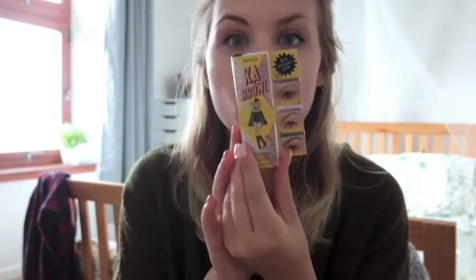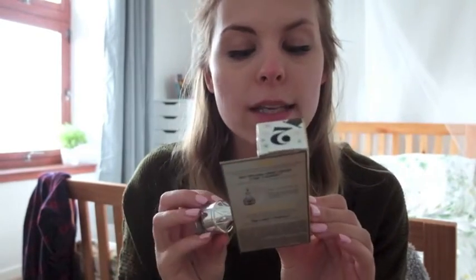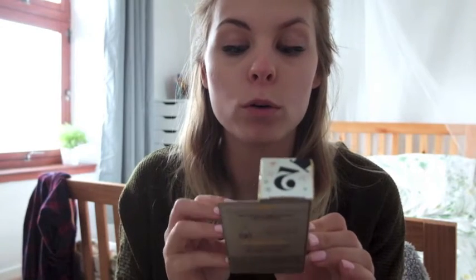Apparently you're meant to leave it to dry, so I'm going to turn my camera off to save battery. Okay, that has now dried. So what I'm going to do is use my next product which is the Benefit Ka-Brow — it's a cream gel brow color with a brush.